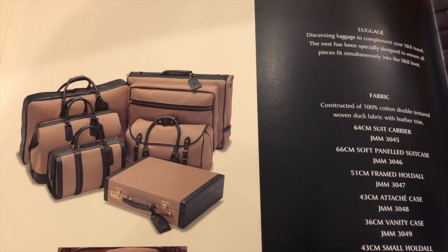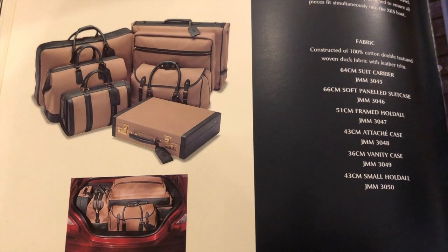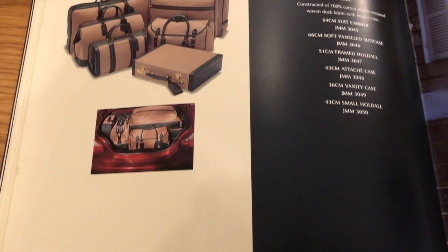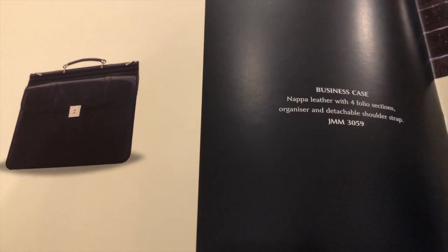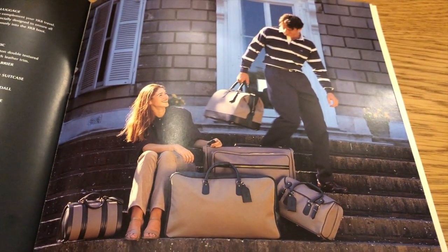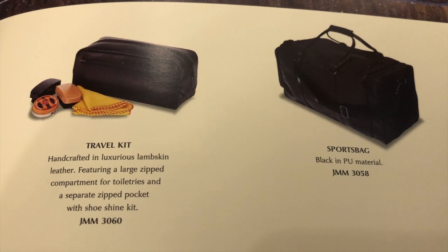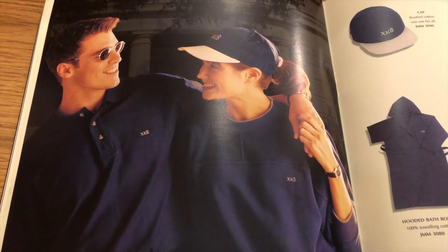Then we go on to luggage — quite a smart set of fabric luggage. I wouldn't say it's tailored to fit the boot, but the set has been made up to make best use of boot space, showing the convertible. There's quite a snazzy looking business case in nappa leather, and a picture of an attractive couple using said luggage. Also a travel kit and a sports bag.